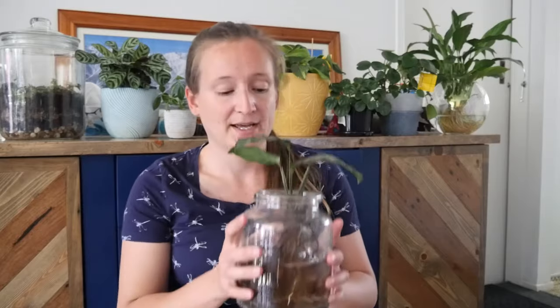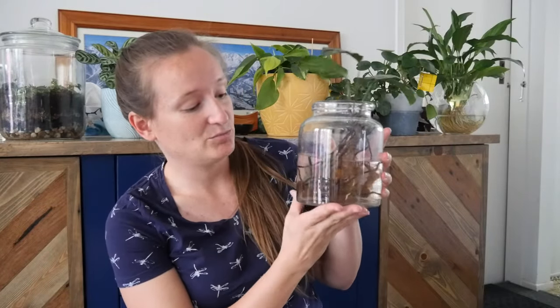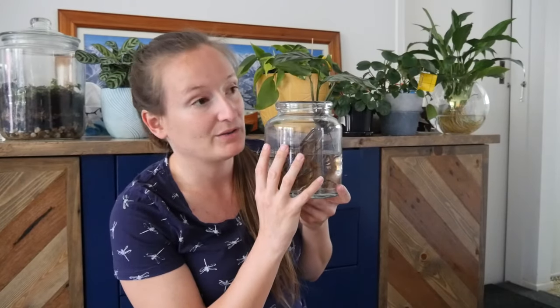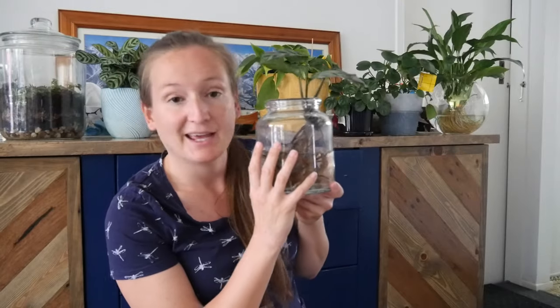Even though my peace lily is not at one-week water changes yet, I'm just going to do a month of overnight sea salt soaks and then put them back in clean water again the next day. So I'm going to go put them both in a half strength sea salt mix. They're now in half strength sea salt solution and I'll leave them in that for 24 hours. Then take them out, rinse their roots off, rinse the container out, and put some fresh water in for another week. Then repeat it again in a week's time for a total of four weeks.